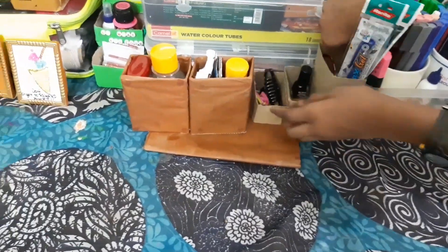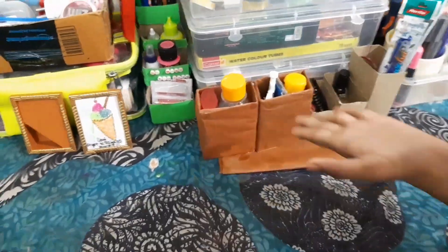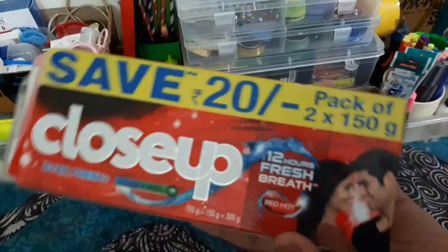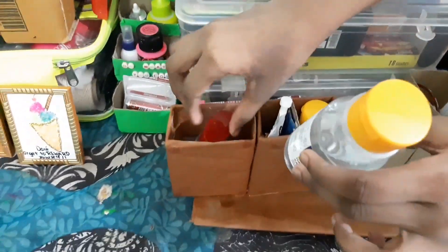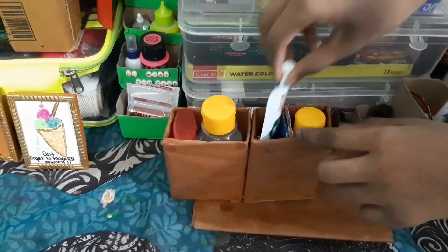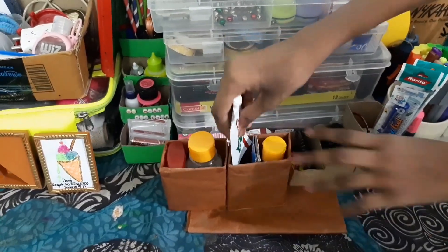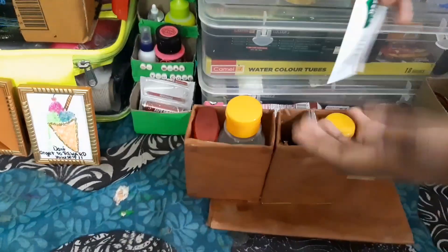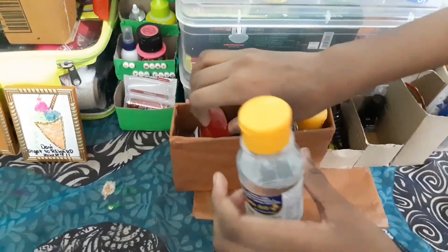Here I have my hand sanitizer. This was actually transformed from a Close-Up toothpaste box — I just cut it and stuck paper together to make it like this. This one has a full compartment and this one I've made into half a compartment. I have both things here, so it's a divider.